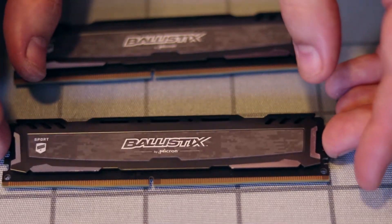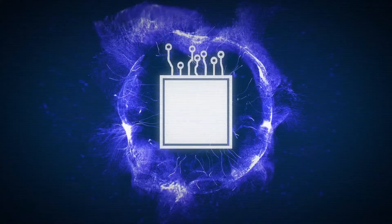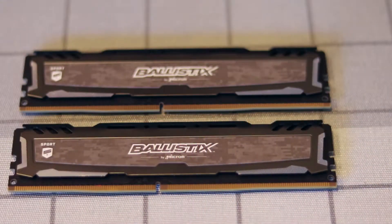Hey there folks, welcome to Upgrade Junkie. Today I'm going to teach you how to install some RAM. In front of me I have two sticks of Crucial Ballistix RAM, and I'm going to be teaching you how to install this in a motherboard today.